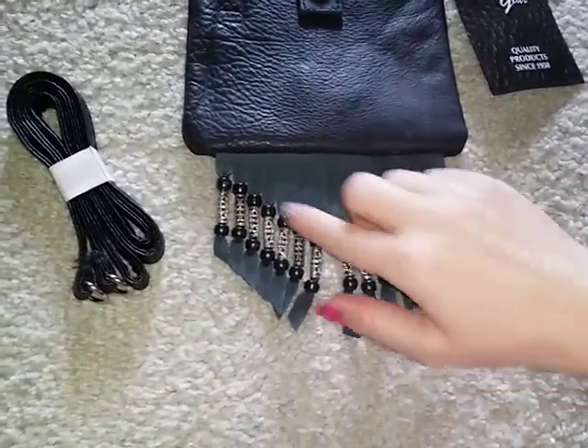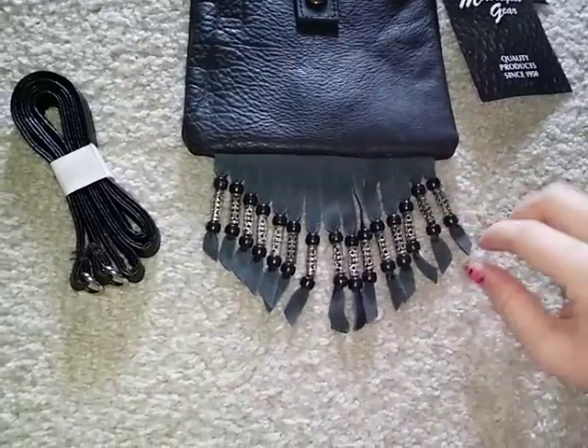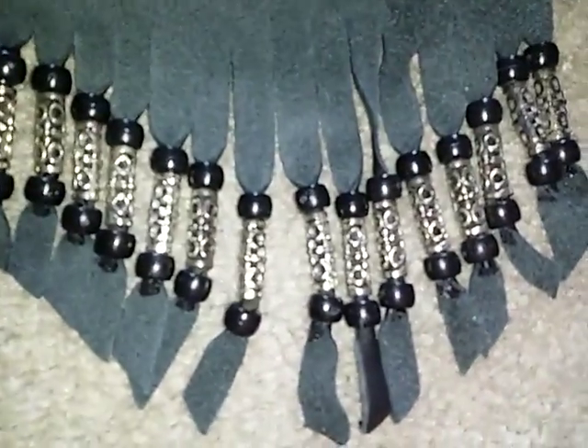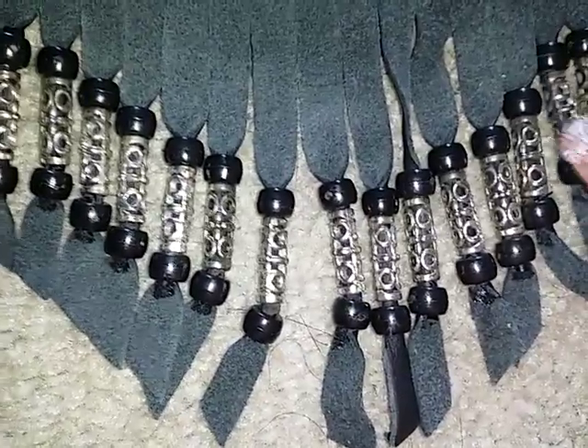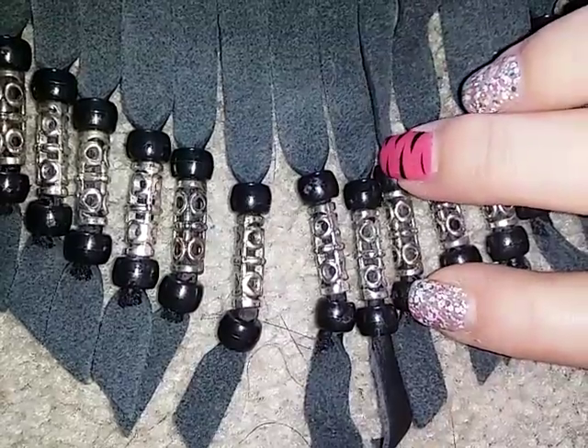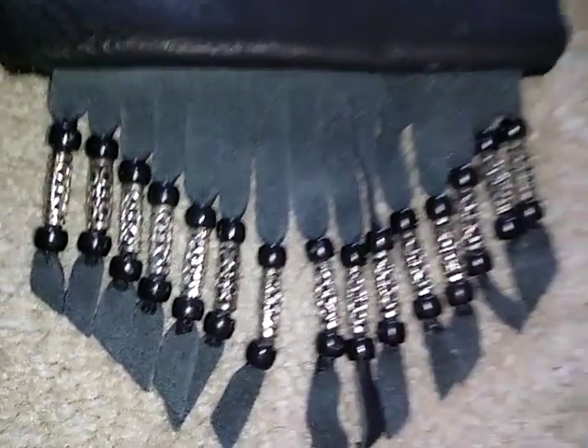Here at the bottom of the little bag is a nice little fringe detail. These are also made of leather, and then there's the little beads down here. These beads here are metal in the middle and the little black beads here on either end. It's very cute.